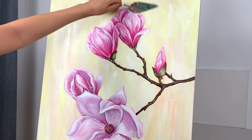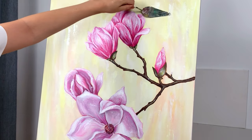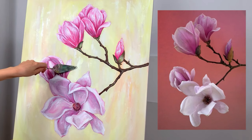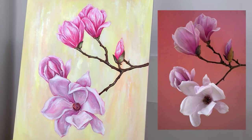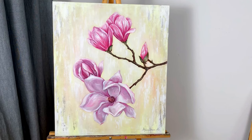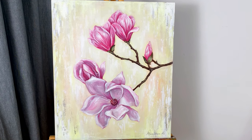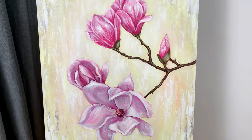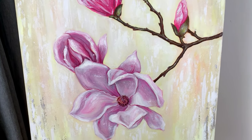We will start with the supplies you'll need for this class — they're pretty basic and can be very budget-friendly. Then I will guide you step by step to paint realistic magnolia flowers. You'll also learn a very cool, simple, and fun technique: how to use a palette knife for abstract paintings, which you'll be able to use in your future paintings as well.